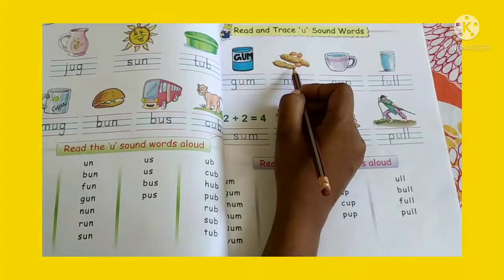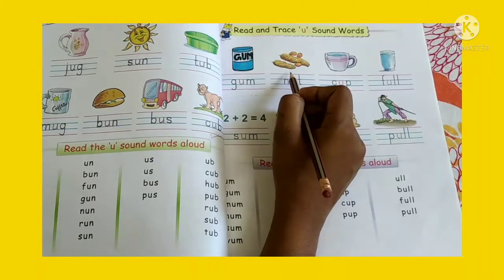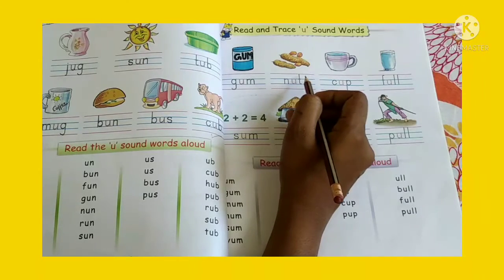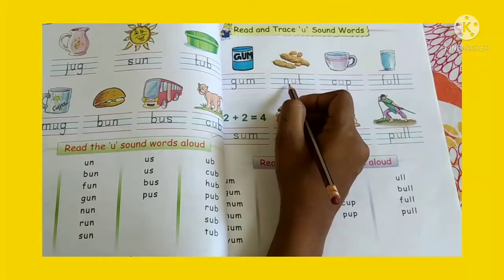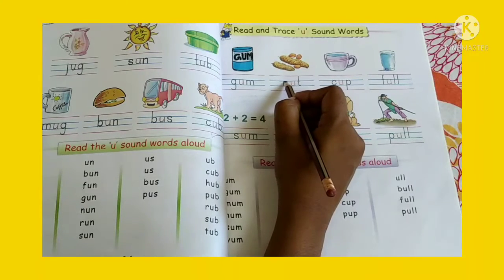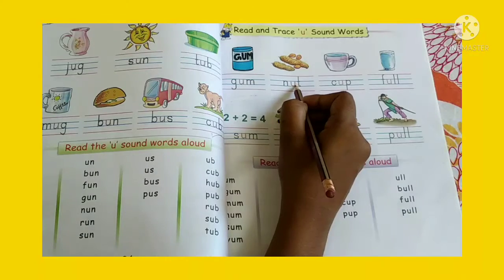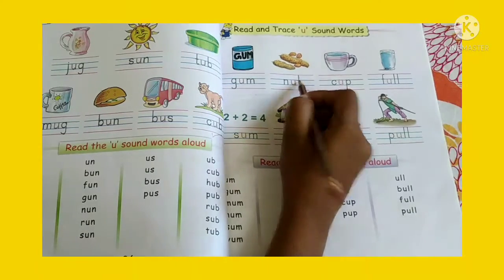Now look at the next picture. What is this? Nut. So what is the spelling of nut? Let's trace: N-U-T. Nut. Sound it aloud. Nut.